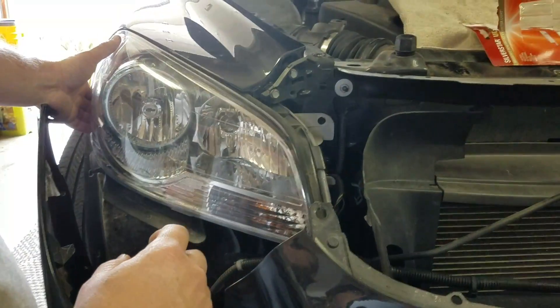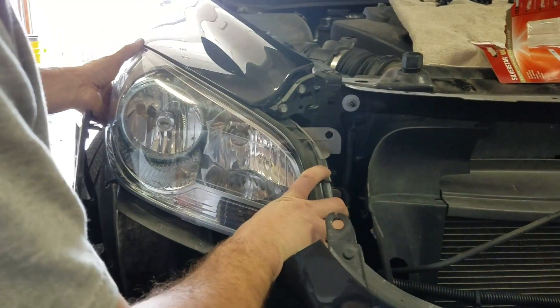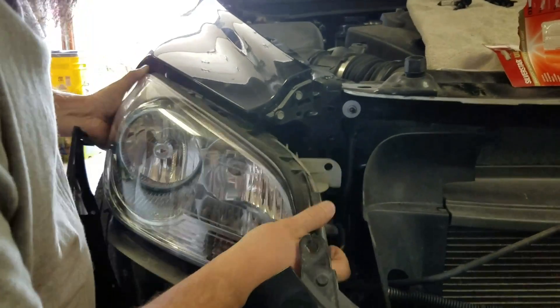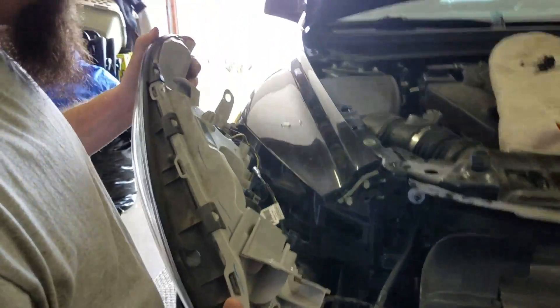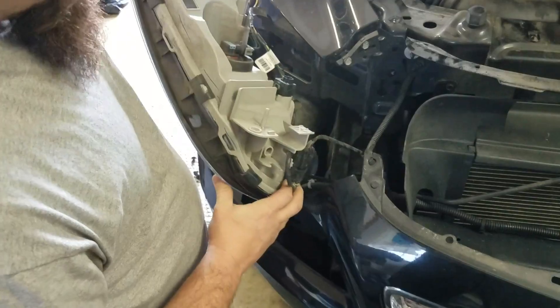I've got my son helping me now. Pull the left side a little bit, jiggle it down so you get that clip out of there — you don't want to break it. There's one up here too; if that one breaks off, don't really worry about it because the bolt is going to hold it in. You don't even need to take the headlight out or anything.